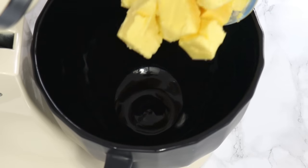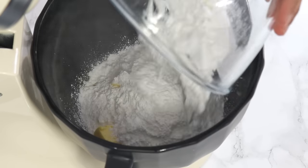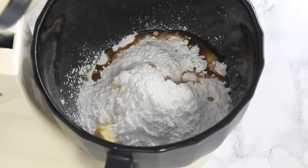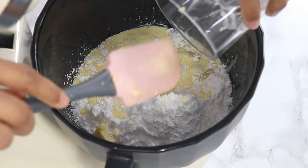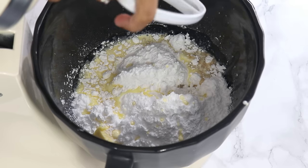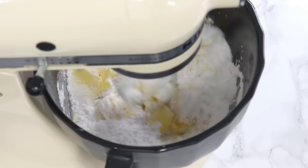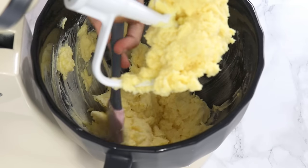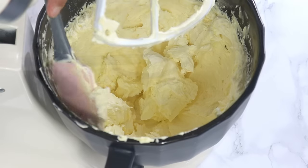Add to your bowl 340 grams or 1½ cups of room temperature unsalted butter, 375 grams or 3 cups of icing sugar (also known as powdered or confectioner's sugar), 2 teaspoons of vanilla, and 120 grams or half a cup of room temperature whipping cream — make sure your cream has a minimum fat percentage of around 34%. Using the paddle attachment, mix on low speed until well combined. Scrape down the bowl, then turn up to medium-high speed and whip for a full 10 minutes, scraping down the bowl every now and then.